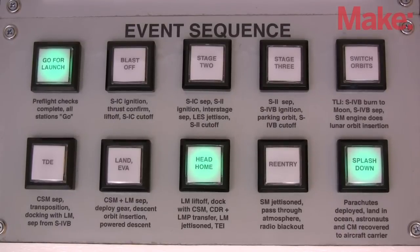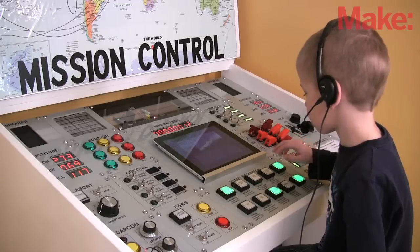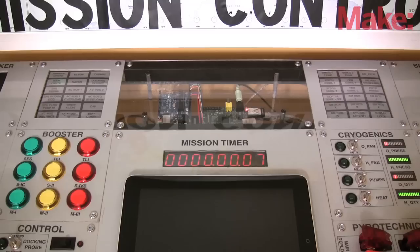The sequence panel controls sound bites from NASA representing the major events throughout a mission. Some panels are good for fiddling, like adjusting the variables on the EECOM panel or testing the lamps on the status panels.